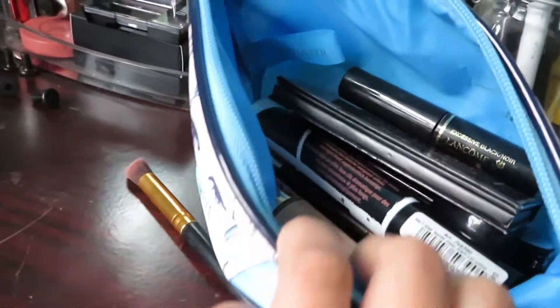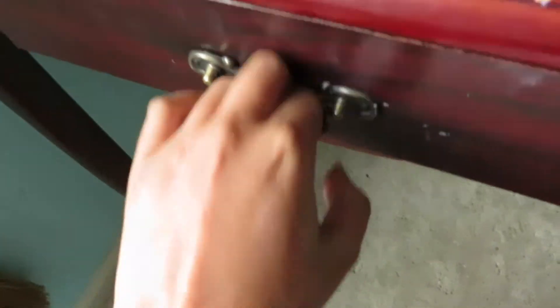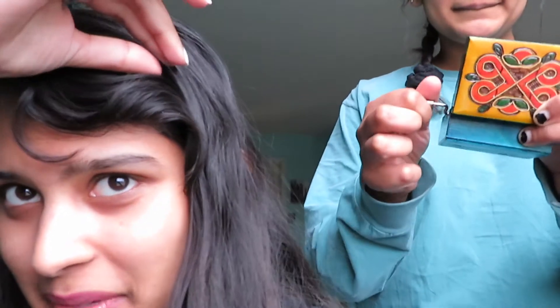We're gonna see if we can put a look together with what's sitting in here. I'm such a good sister - I had this cute little present from Poland. Part of my tripod is missing so I'm balancing my camera on my tripod and we're gonna hope that this doesn't fall.